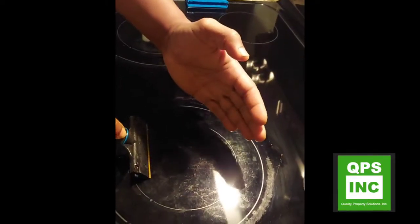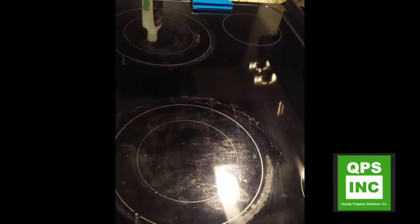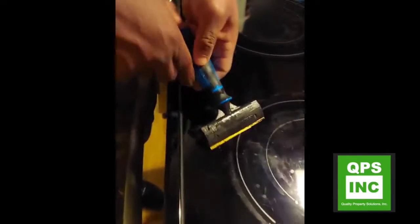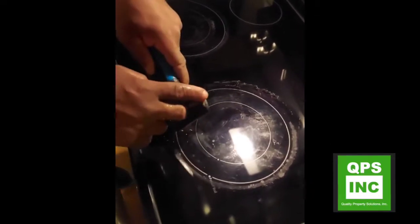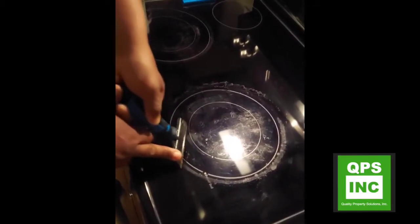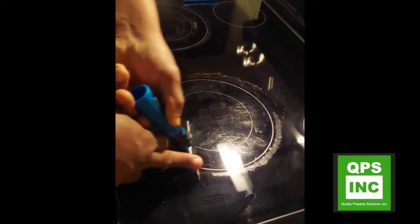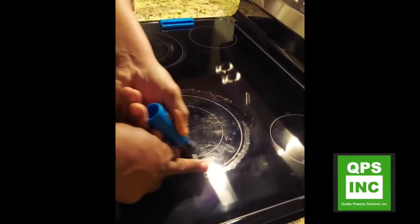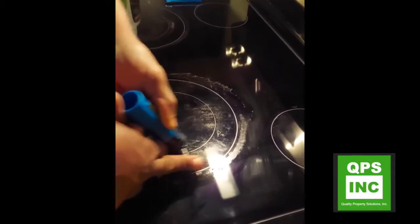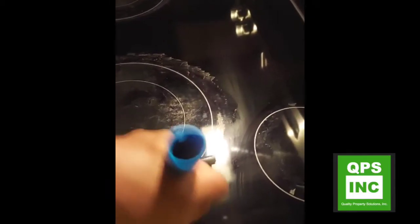You have to remember to flip it too, because that blade will start to bend one way, and when you flip it over it'll bend back. I'm using my middle finger again. It doesn't look like much but when we get this little bit removed it's going to make this stovetop look way better.